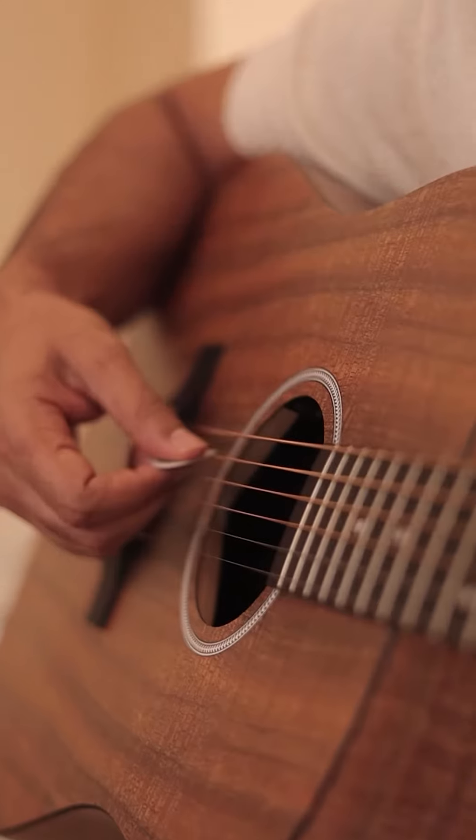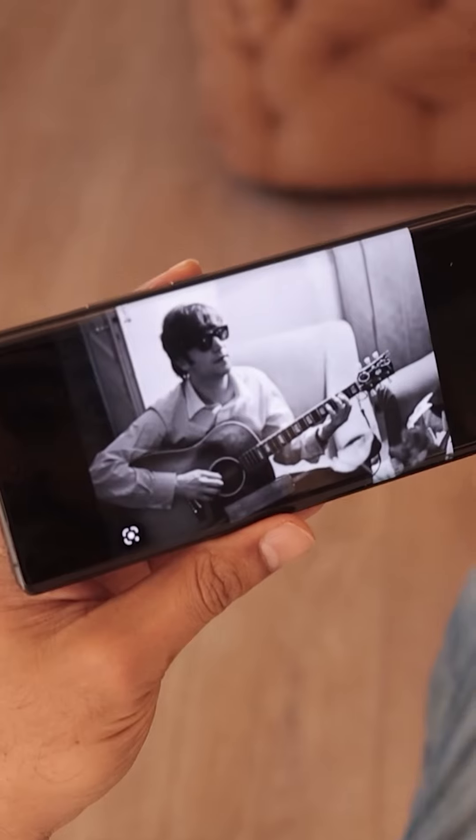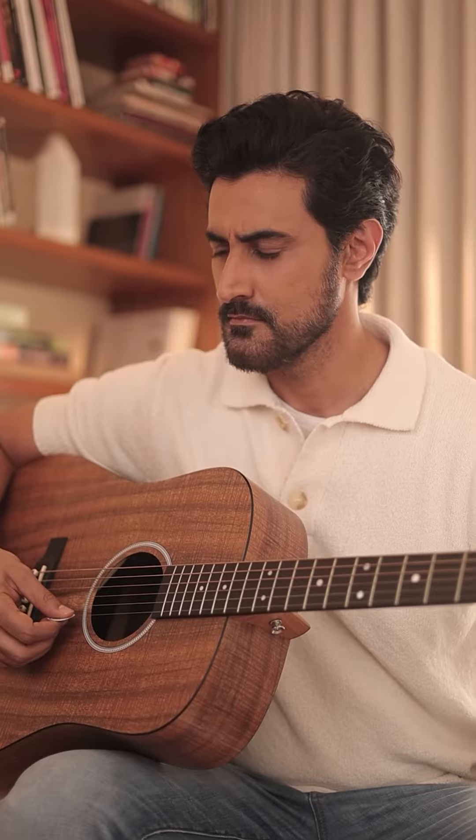Music's always been a really big part of my life, whether it's listening to music or playing an instrument, it's been a source of constant joy. And one of the artists that's really inspired me has been the legend John Lennon. As an artist, I've always felt a deep connection to his persona and his music, and I thought it'd be really cool to pay a homage to his legacy.